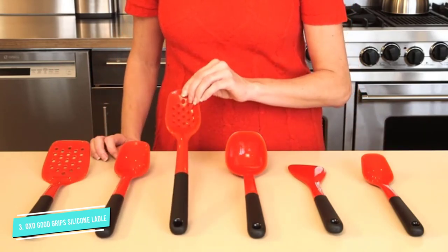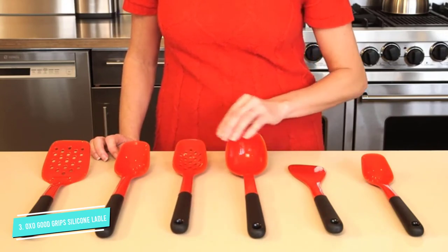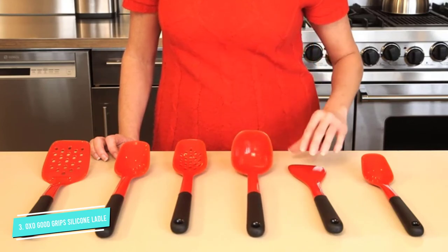It is dishwasher safe and won't scratch your cookware. This ladle has a high resistance to heat, up to 600 degrees Fahrenheit, which means you can leave it in a pot of boiling water or stew and not worry about the utensil melting or warping.